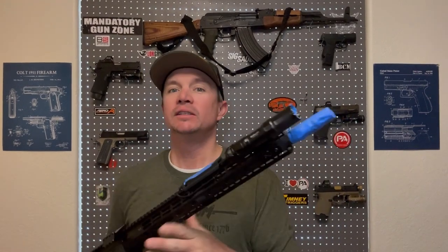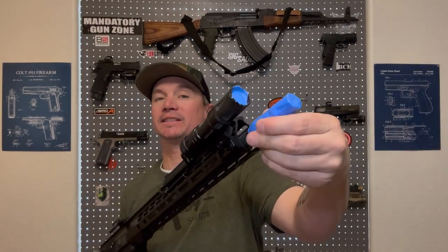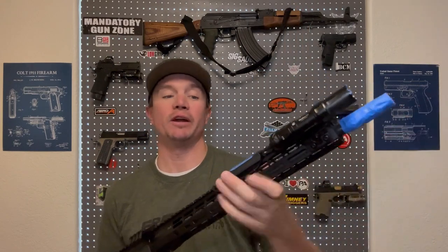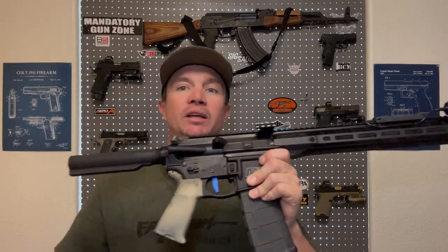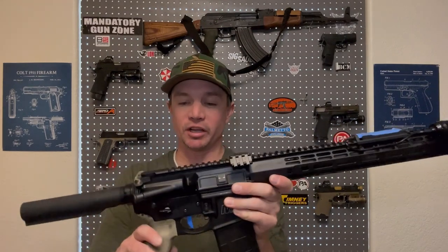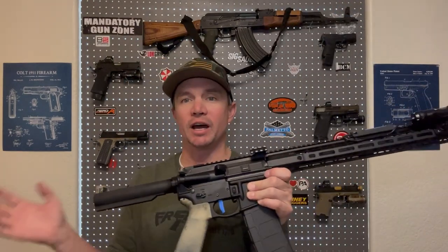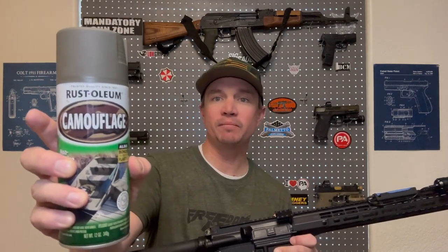We've given the rifle a good wipe down to get any grease, oil, and dirt off of it. Then we tape off the lens for our light. I like to tape off the muzzle device especially since this one is a Strike Industries presser — a blast forwarding device — because it gets very hot and the paint will burn off anyway. I also tape off the pressure pad for my light to keep the same texture. You don't have to tape any of these things except for your light lens or optic lenses. Make sure you leave one magazine in the magwell so you don't get paint up in there — plus then you have a magazine that matches the rest of your gun.